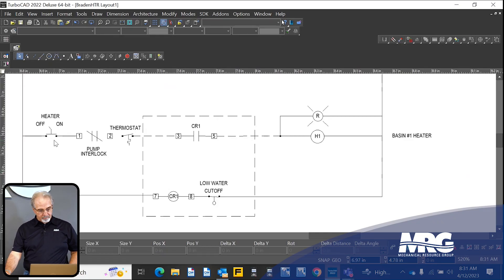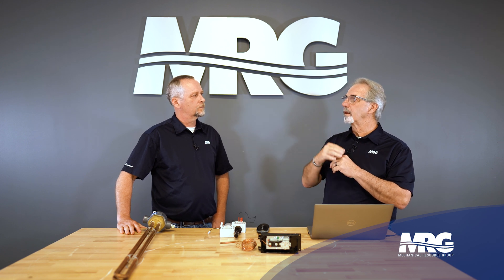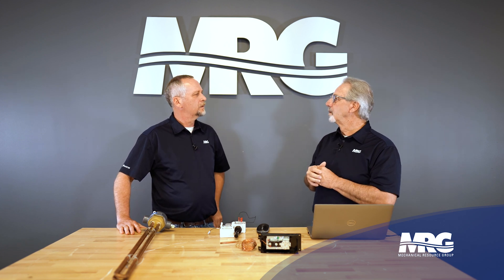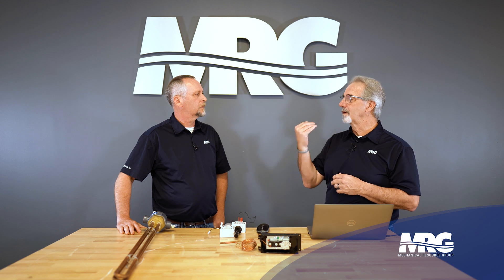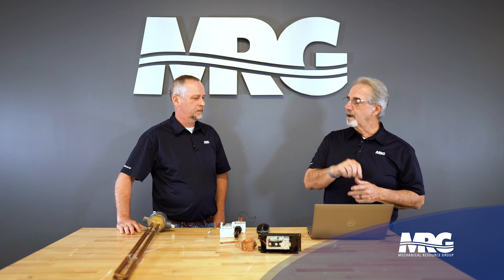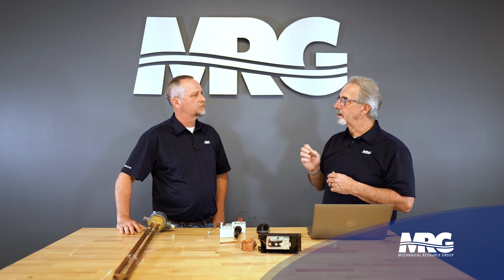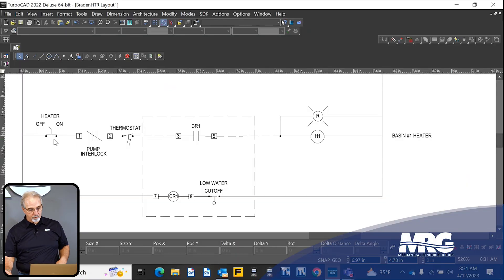The first thing in the control circuit is a heater on switch, normally mounted on the front of the basin heater control panel, along with a pilot light so you know when it's on. In the summer time we may want to kill that circuit completely so it doesn't inadvertently come on. A service tech can go up there and isolate this — it's not a lockout/tagout point, but it is a way to control the control circuit.